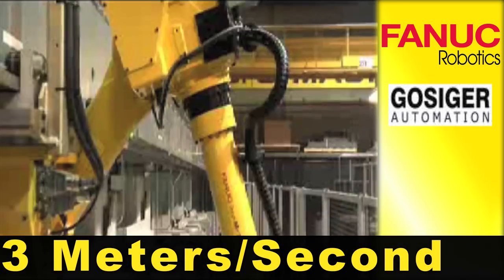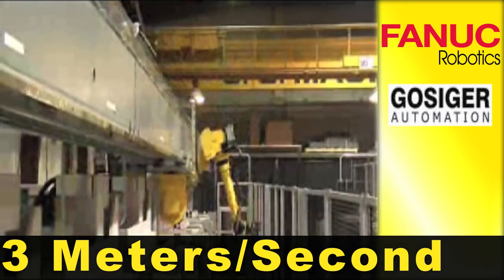High-speed robot rail moves can decrease the cycle time required to move between machine tools.